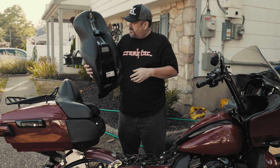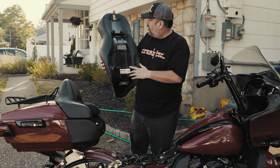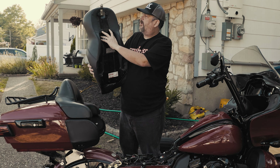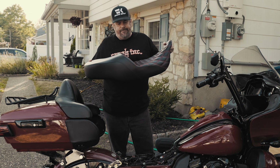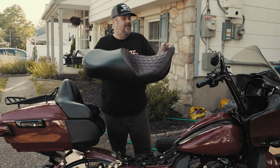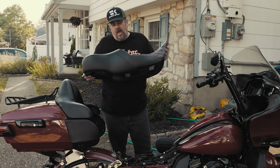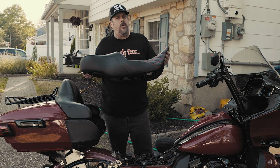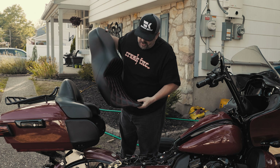As far as build quality, you'll see staples on the bottom just like the Harley seat. It's got their logo, rubber pieces on the back so it doesn't scratch your rear fender. It's not a bad seat. Now this is a $235 seat on sale, so you're not putting a lot of risk into trying it out. However, in my opinion, I think it's more for the touring models than it is a true touring seat.